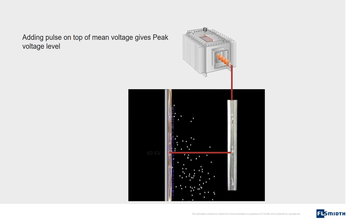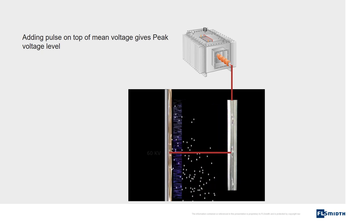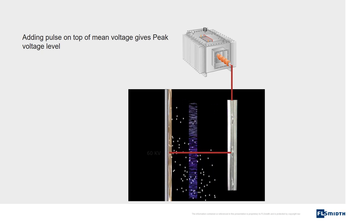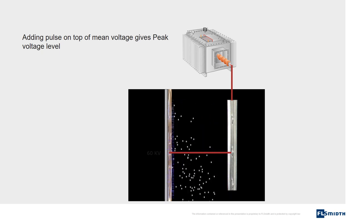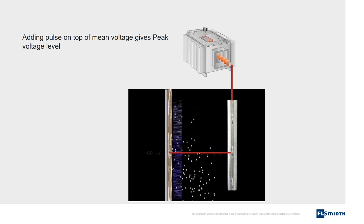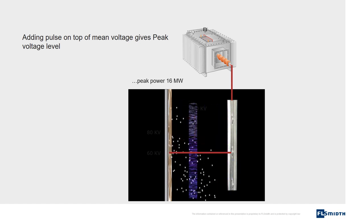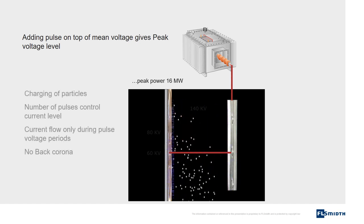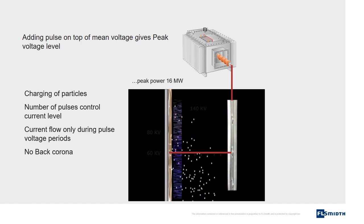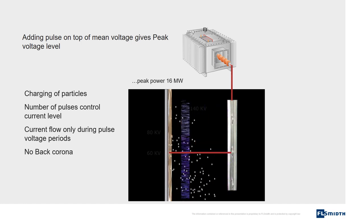The second element is the pulse voltage. The voltage is applied in very short pulses. Each pulse has a duration of 75 microseconds. Only when a pulse is applied will current flow. This means that current flow can be controlled by increasing or decreasing the number of pulses. This voltage is added on top of the mean voltage and gives a total voltage of up to 140 kilovolts. The pulses are used for charging of particles and the mean voltage is used for collecting of particles. Because the current is controlled, no back corona takes place.